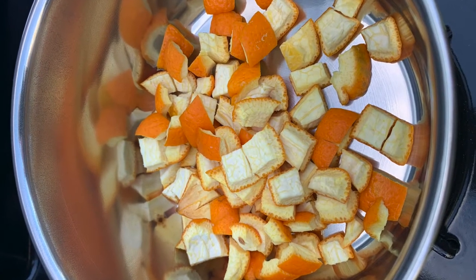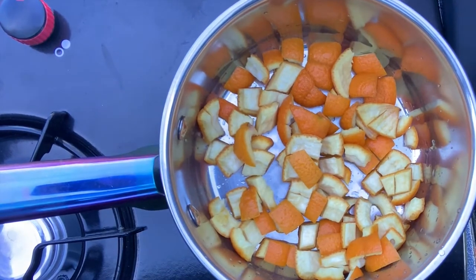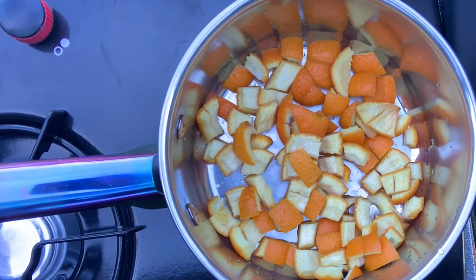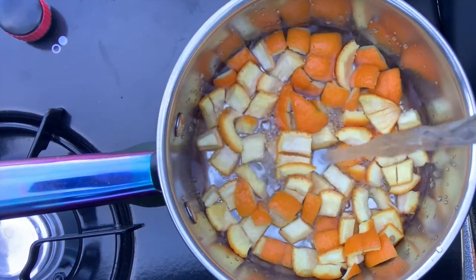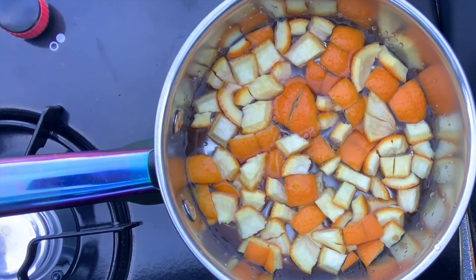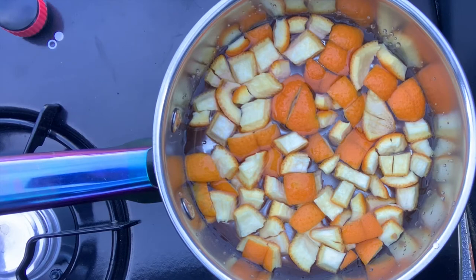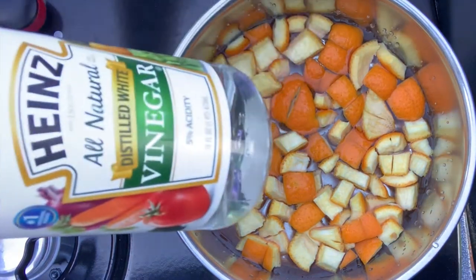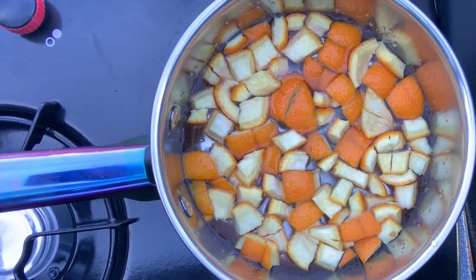For today's video you're going to need orange peel that I've just diced up. I have about one cup of orange peel and about two cups of water. You're just going to pour that in there. Then you're going to take regular white vinegar that you usually have in your cupboard and add two tablespoons of white vinegar to this.